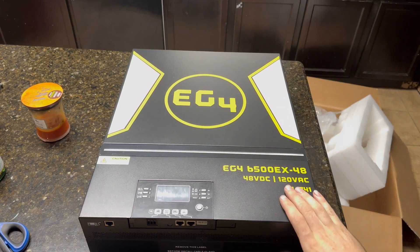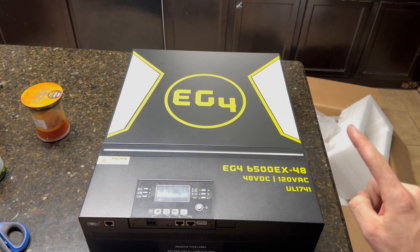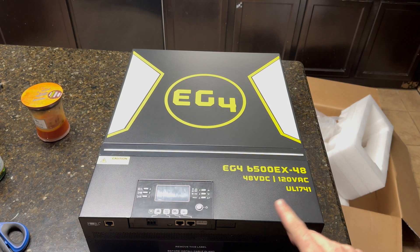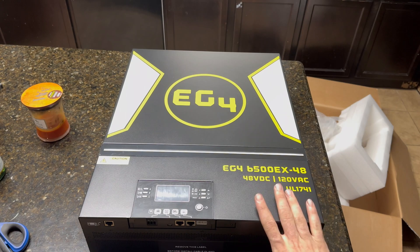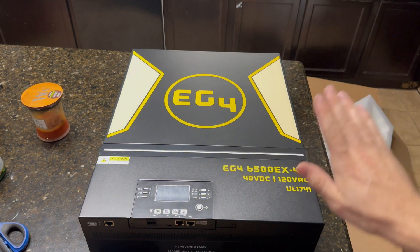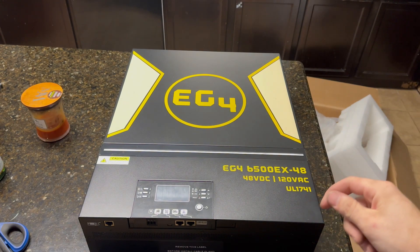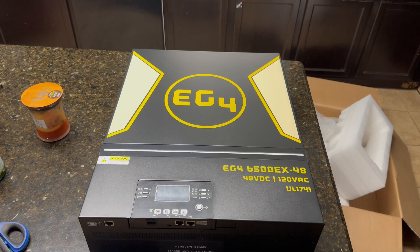So what we have here is an EG4 6500EX 48 volt all-in-one solar power inverter. What's really awesome about this is it's a 6500 watt high-frequency inverter. I believe it's an 8000 watt solar charge controller, and you can put up to 500 volts open circuit into this — so you don't have to use as many parallel strings. You can just series your panels up, connect them to this, and you're good to go. It also has an AC charger so you can pull power from the grid to charge your battery pack.